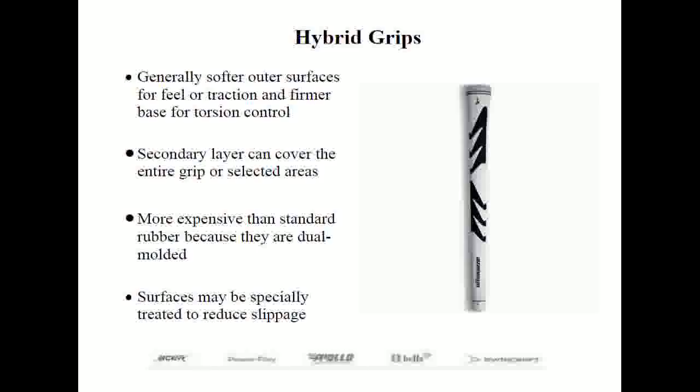Another recent development is multi-compound or multi-density grips. These hybrid grips start like regular rubber composition grips but with recessed areas; a secondary material is then applied over the base layer. Often the base layer is firmer for torsion resistance while the outer layer is softer for added feel, with special surface treatments creating a tacky feel for added grip. These are often the most expensive grips other than leather.